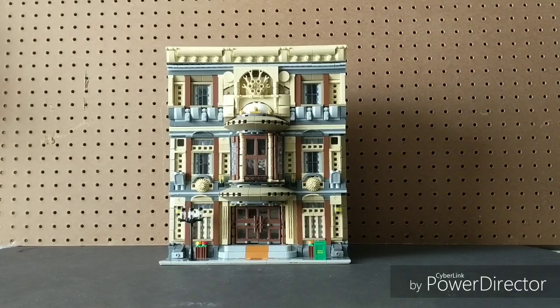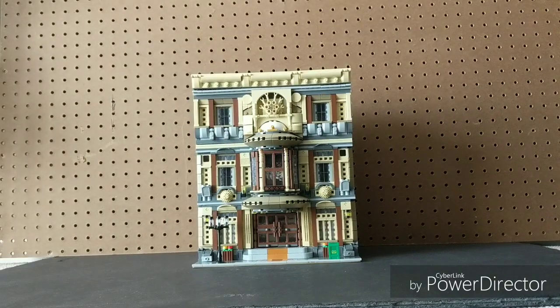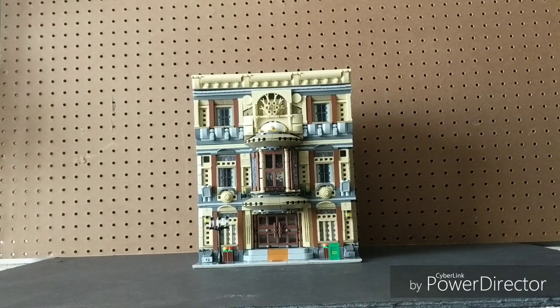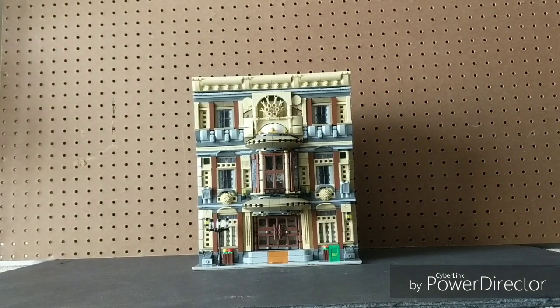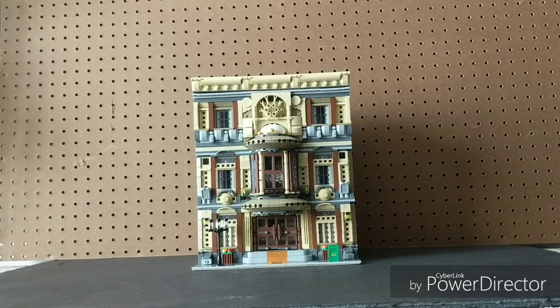Hello everybody, welcome back to another Alien Waffles video. In this video I will be reviewing the Zingbao Maritime Museum, set number 01005, which has a whopping 5052 pieces. I got this set a few weeks ago and built it — it took about 20 hours, like one afternoon and pretty much an entire day from the moment I woke up to the time I fell asleep.